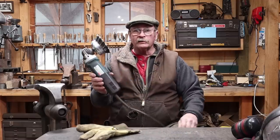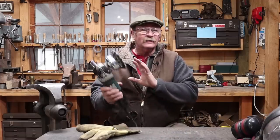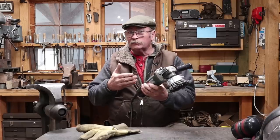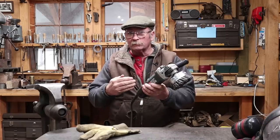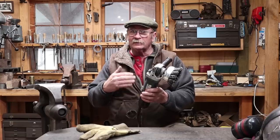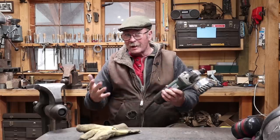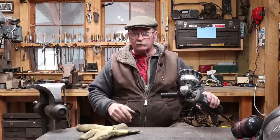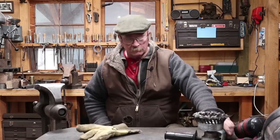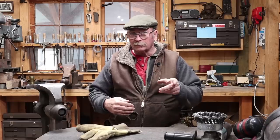Somebody's probably already thinking: is it dangerous to run a cut brush on an angle grinder? This isn't actually an angle grinder — it's a sander polisher, so it has adjustable speeds, and I run it at about 4,000 RPM instead of the 10,000 RPM that an angle grinder runs. The brushes are rated for 9,000 RPM, so it's plenty safe. Still, wear your eye protection, hearing protection, and a leather apron because it'll still throw some bristles.